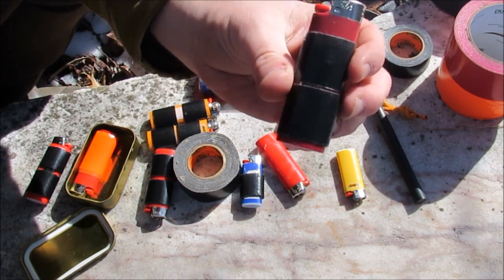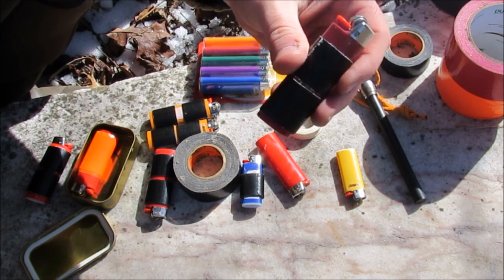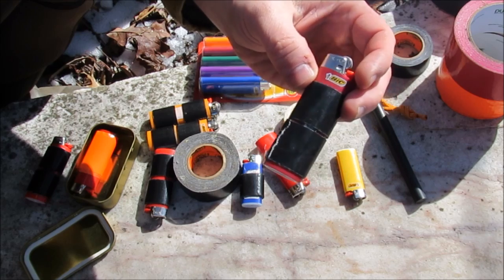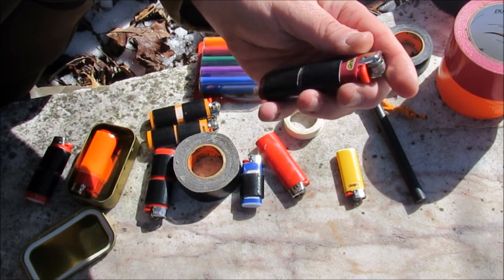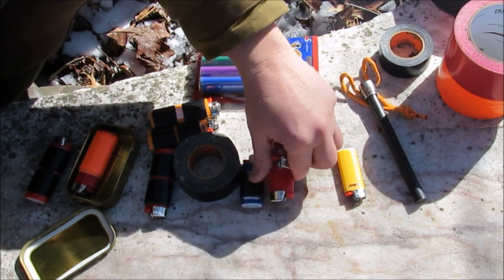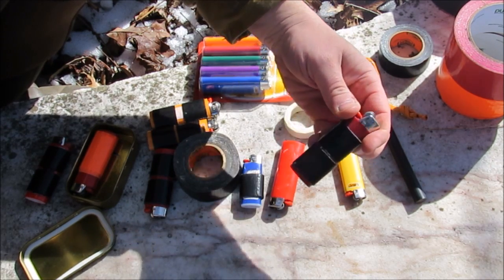One of the things I really like to do is use brighter colored lighters because they're easier to find if you drop it. Wrapping it in black duct tape doesn't really help a lot to find, though you can still see a lot of it. The red would really show up, the orange, the yellows really show up.